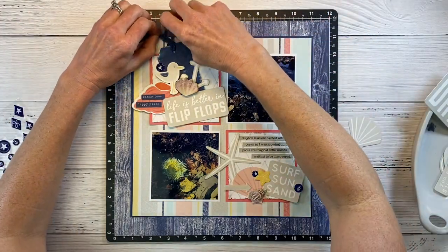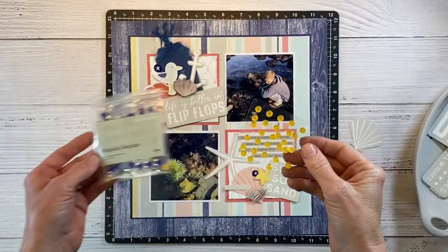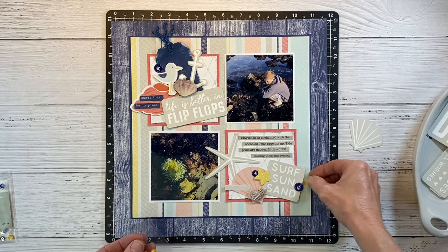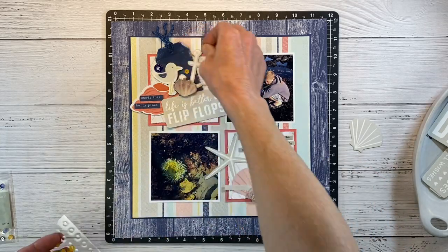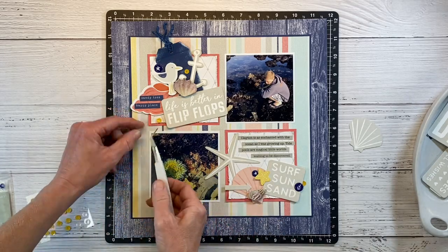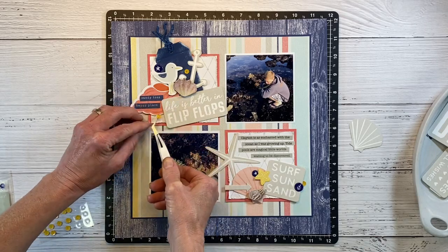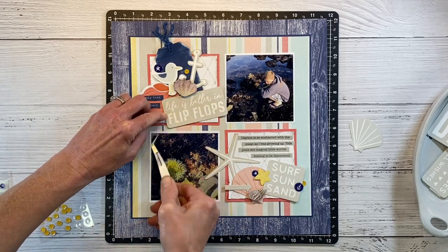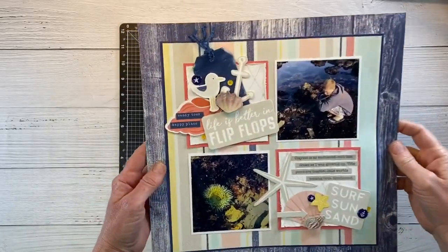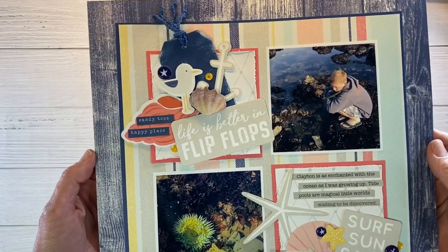I'm thinking I want a little bit more yellow on this layout, so I have these adhesive-backed yellow sequins and I'm just going to tuck one underneath so it's just kind of peeking out — maybe one here and another one right there. Let me grab my tweezers to make it easier. It totally sprung out of my tweezers, but we'll get that tucked there and it looks really good. So we did some serious stash busting on this layout and I couldn't be happier with the way it turned out.